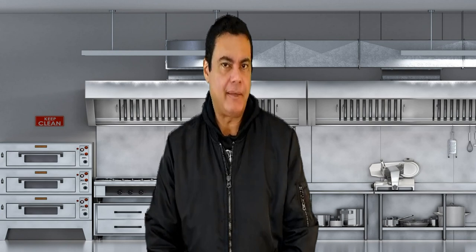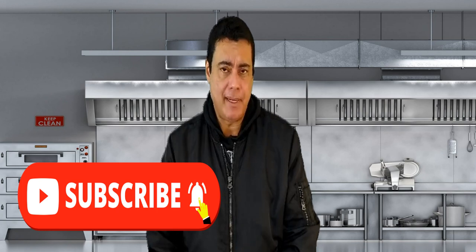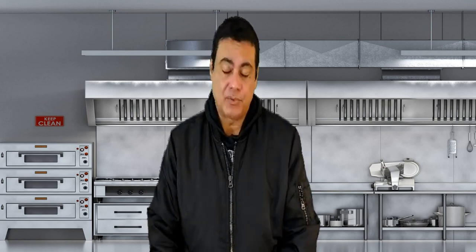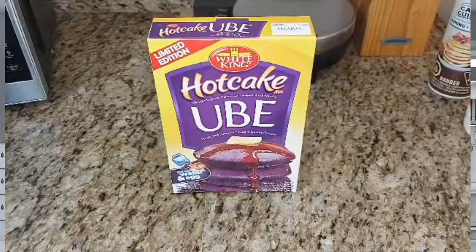Hi guys and welcome to the channel, it's me Food Man. Check it out — today we have this product that we haven't done in a while. I think when I started my channel I made a few full reviews for White King. I found out that the products are very nice and come really close to the real deal, the real flavor.